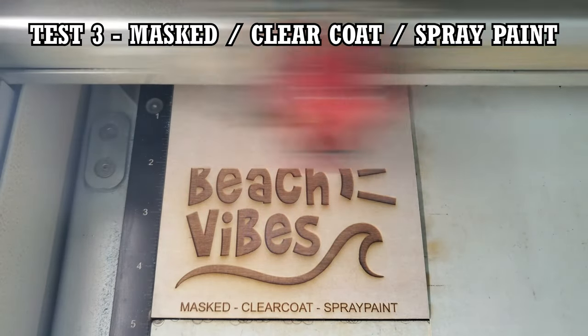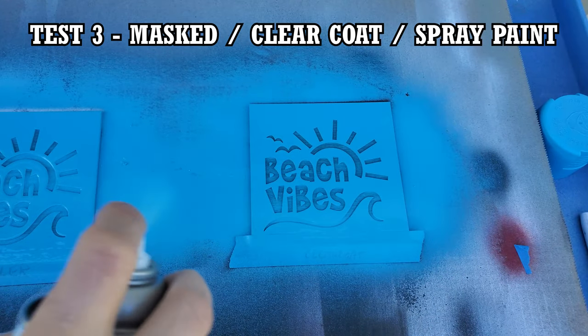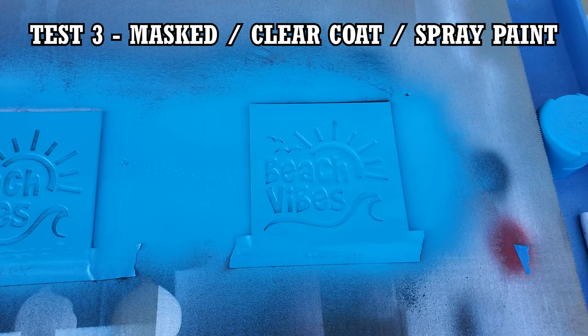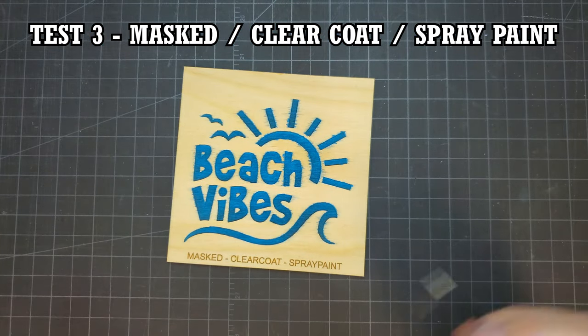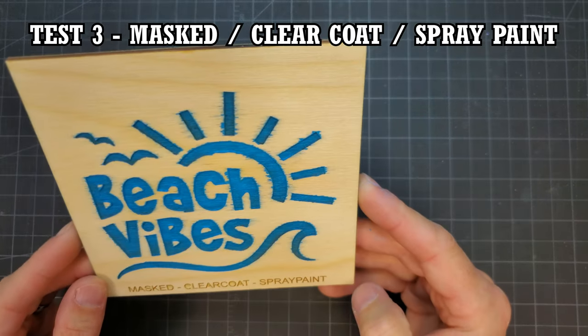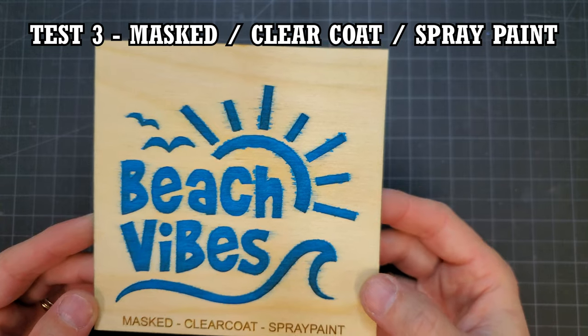After the clear coat was dry, the wood was masked and then engraved. I once again gave the part a couple of heavy coats of spray paint, and once again the result wasn't stunning. However, it does look like the clear coat worked a little better than the previous tests, so I had high hopes of doing this again but using lighter coats of paint.